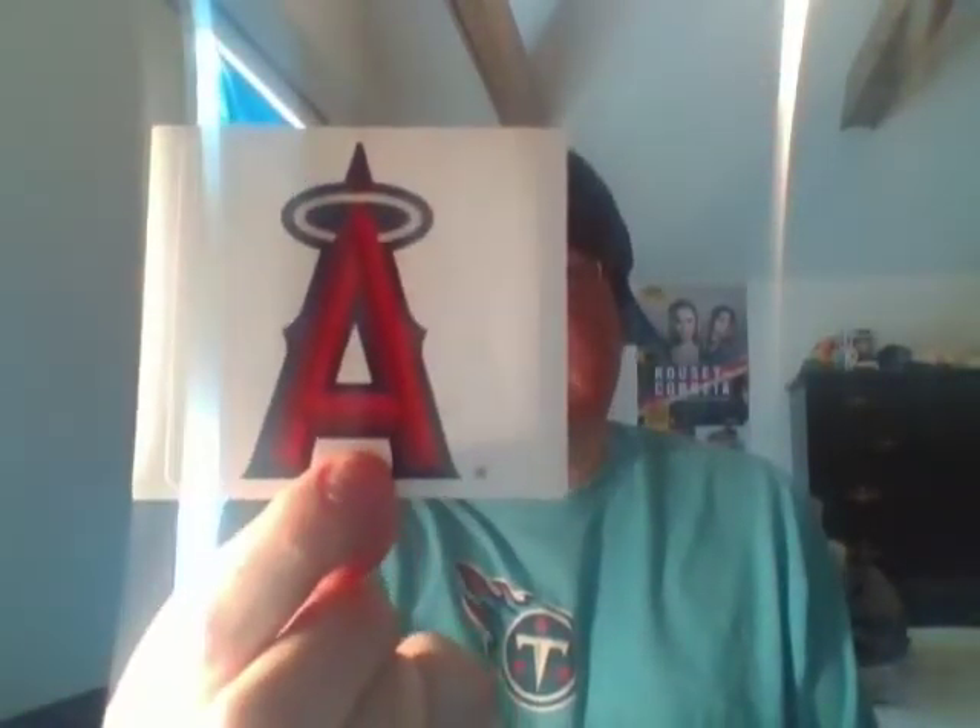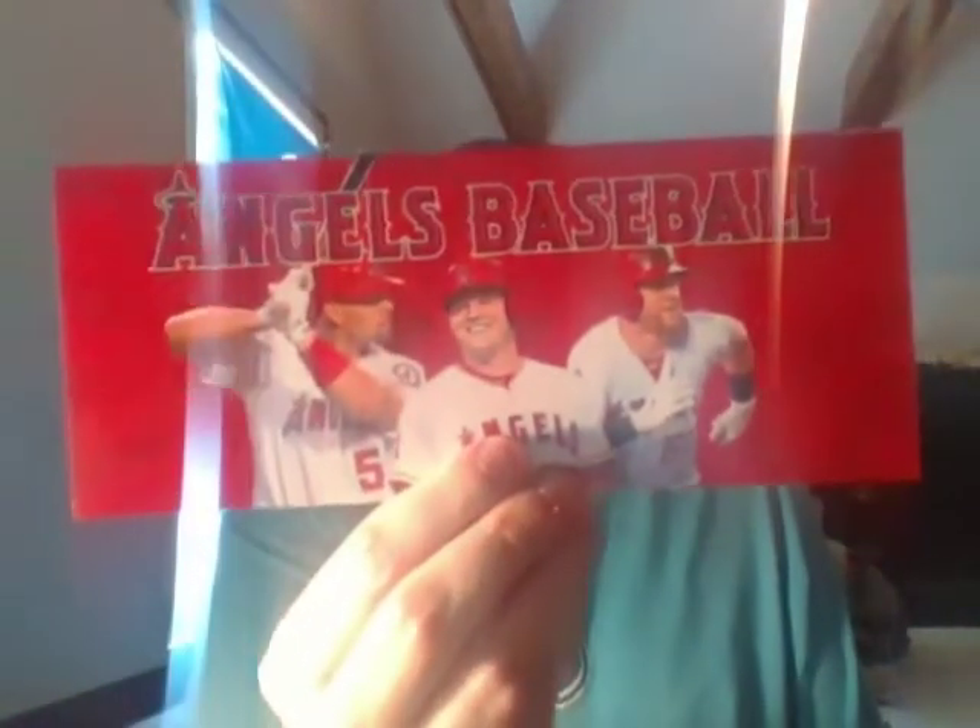Alright, first fan pack here - Angels Baseball, and I didn't even open this one! They sent a sticker and a thank you letter. So thank you to the Angels.